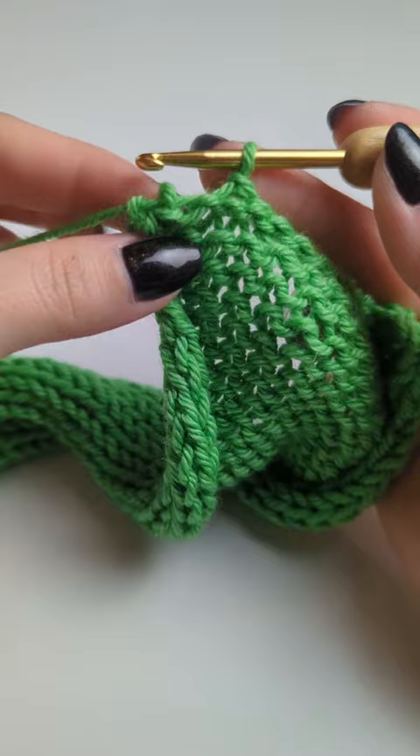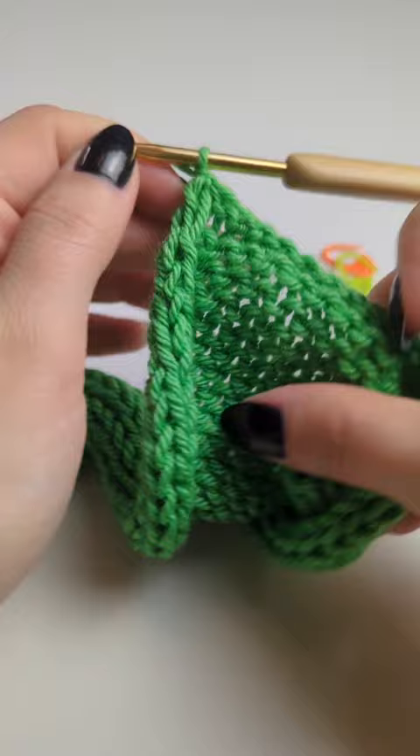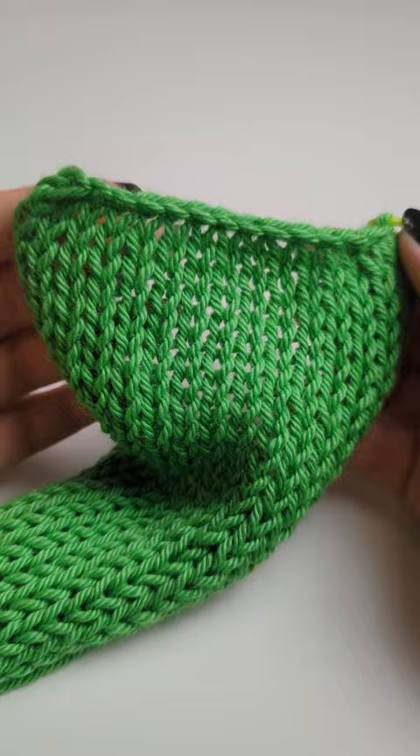When you get to the end, just keep repeating the same steps — finding the loops and slip stitching them. Get that very last one as well and slip stitch it. Here is where you want to add something to just lock this little loop in place so it's not going to undo everything we just did. And this is how the finishing looks — super nice and clean.